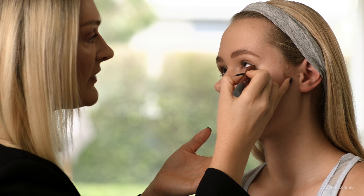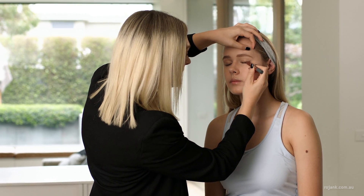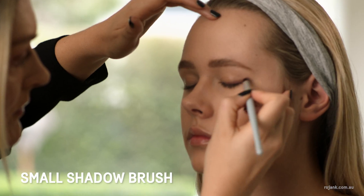Now I'm going to start defining the eyes using the Rojank Eye Crayon in Cafe Kaluwa. I'm going to apply this three quarters of the way on the outside of the eye. By applying to the outer corners of the eyes, this is really going to open the eye up. It's a really smooth formula so it glides on really easily. Blend out the edges with the Rojank Pencil Brush.